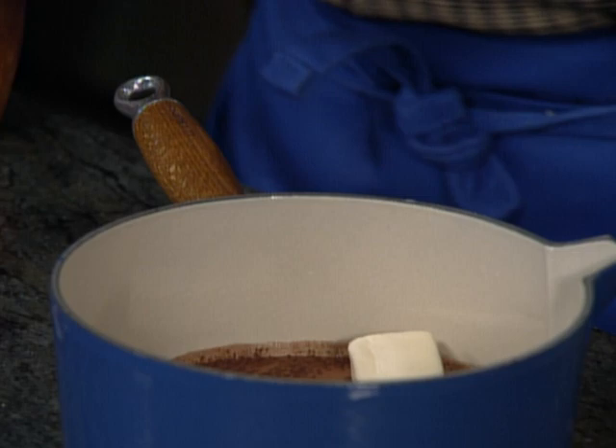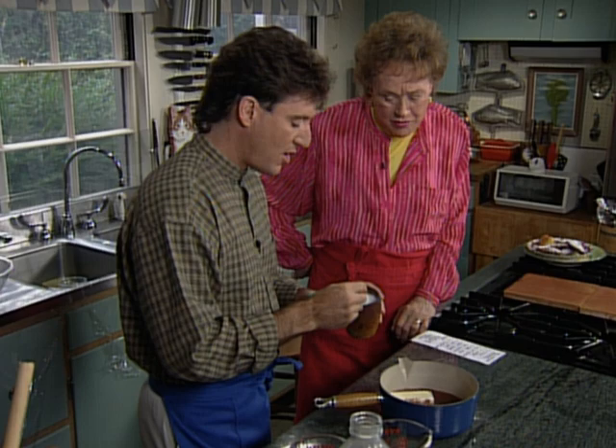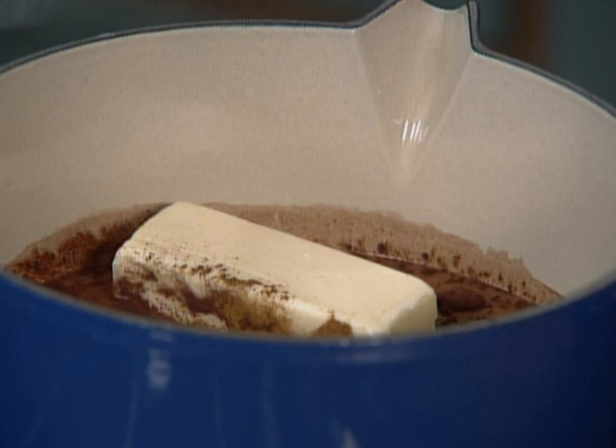Then we're going to add one and a half tablespoons of cocoa powder, a teaspoon of cinnamon, two tablespoons of sugar, and about a quarter teaspoon of salt — just to help bring out some of the flavors. It always does with chocolate too, doesn't it? Most definitely. Then we're going to take the casserole and put it onto the stove, and we're going to bring this whole mixture to a boil.